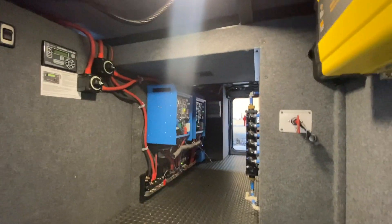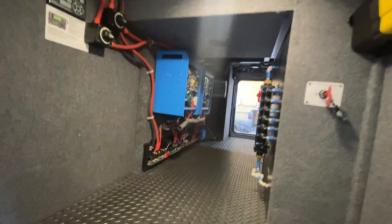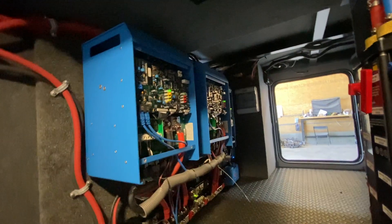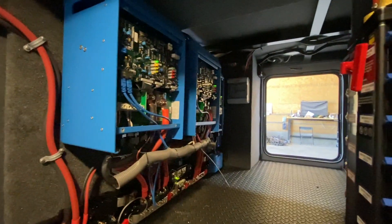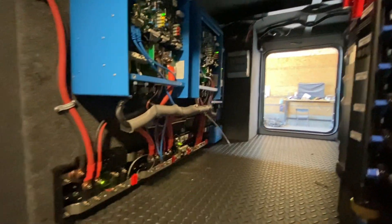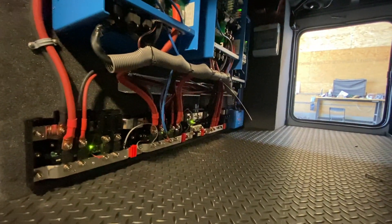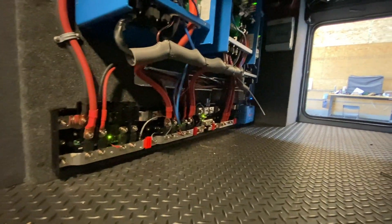We've got two shutoffs to both battery banks, two Multi-Pluses in split phase, and an auto transformer on the other side. There's also the solar shutoff, and we've got two Lynx Distributors, a Lynx Shunt, and a Lynx Power In — that's going to look so good when we get the covers on.